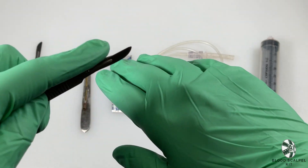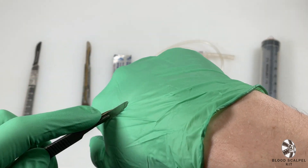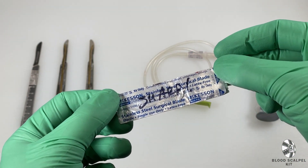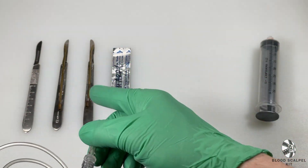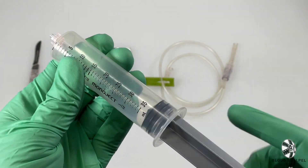Each of these plumb scalpels will come with dull blades, as I'm demonstrating now. Also included is one spare sharp scalpel blade in the event that you need to see the sharp blade close up on camera, 30 inches of tubing to be used with the plumb scalpels, and a syringe used to pump blood through the tubing and plumb scalpel from off camera.